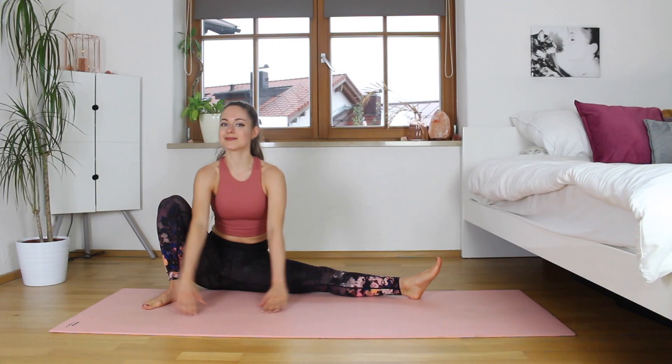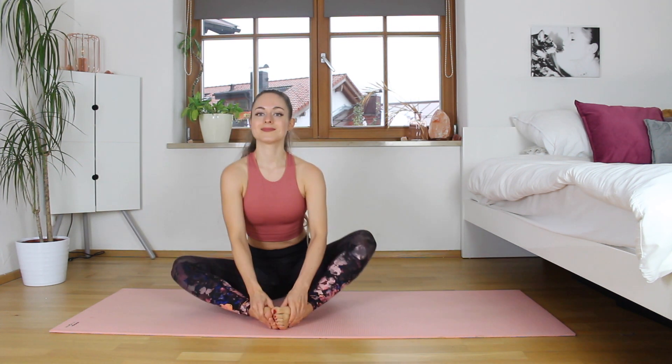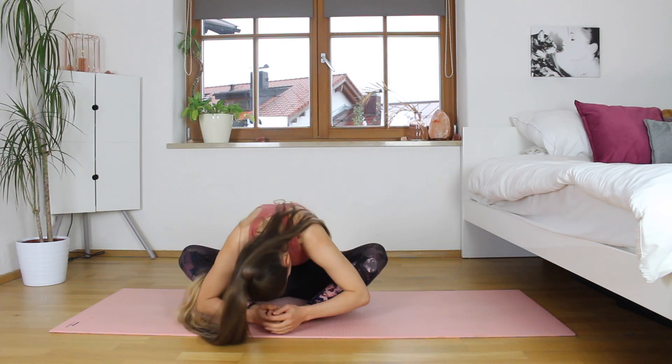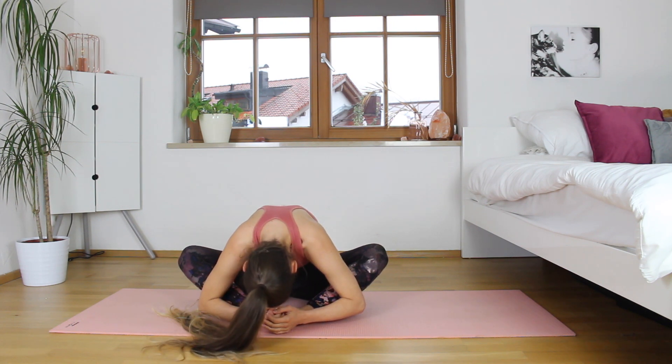We're going to let go and come for a nice butterfly position — feet together — and we're just going to bring our head down to our feet, letting our body weight bring us down. Trying not to over-force it, just keeping those hips nice and wide.